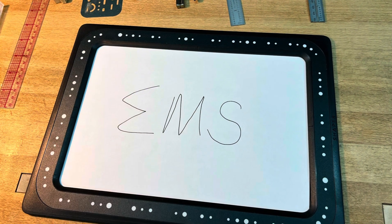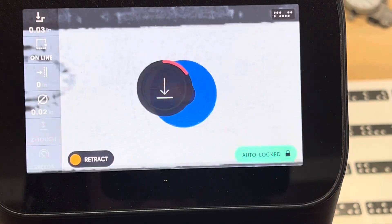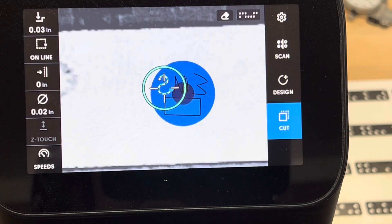Shaper has a line of products to use in conjunction with the Origin, one of which is the Shaper Trace — that black frame you see here. It allows you to quickly transfer hand drawings to a cut path on the Origin using your smartphone's camera, and obviously when making a stamp, just remember to reverse the image.